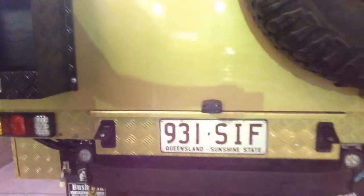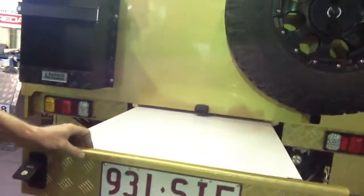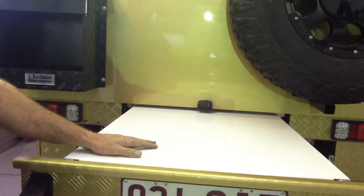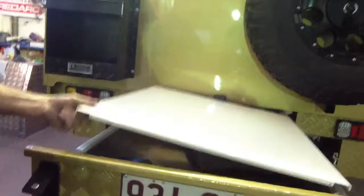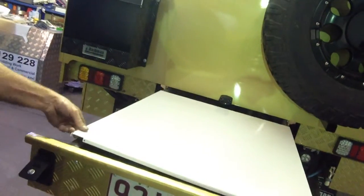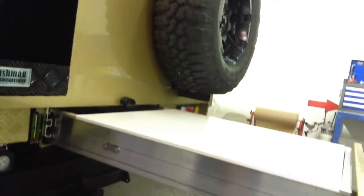By the number plate, undo the two latches and that's our roll out drawer. This drawer's got a work top on it so I can set up the cooker or make some sandwiches while travelling. Underneath the work top, lift it off and there's our storage area underneath. In the roof of the canopy I've got an aluminium table that hooks onto two clips and comes out, giving us a big prep area for making lunches, filleting fish, whatever you want to do.